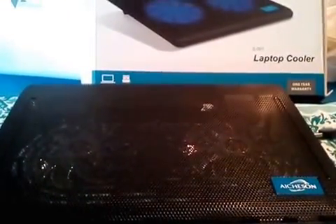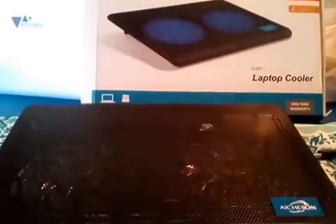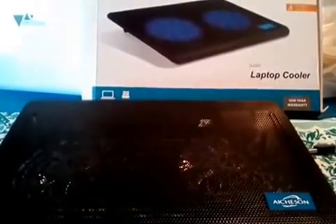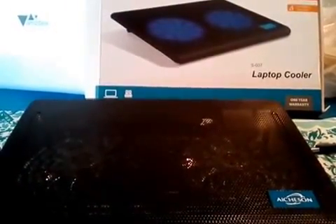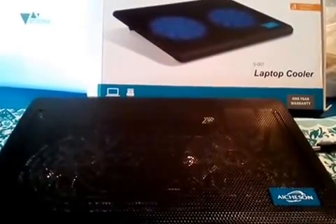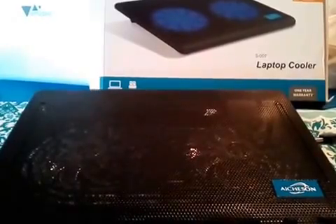Hello everybody, today I am doing a review on the laptop cooler. I am very excited to tell you about this product. My laptop always runs hot, trying to overheat, and I'm kind of scared that maybe one day it might overheat and not work anymore. So this is perfect for anyone who'll be on the computer all day long.